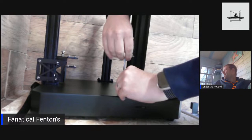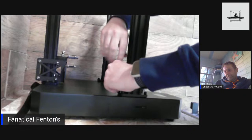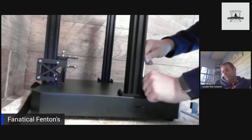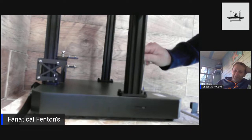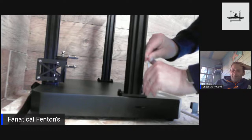Have you seen the new Artillery printers they announced? The Sidewinder Geno and the Genius Pro — very similar colors to Maker Viking's. The original Sidewinder was actually a really solid unit and once you dialed it in it was absolutely awesome. James from Honey Badger swears by the original Sidewinder — they're a great printer.